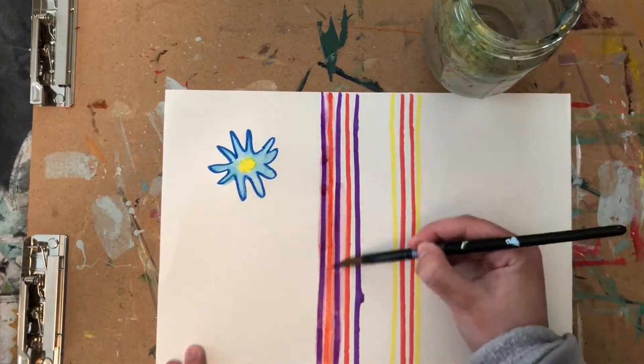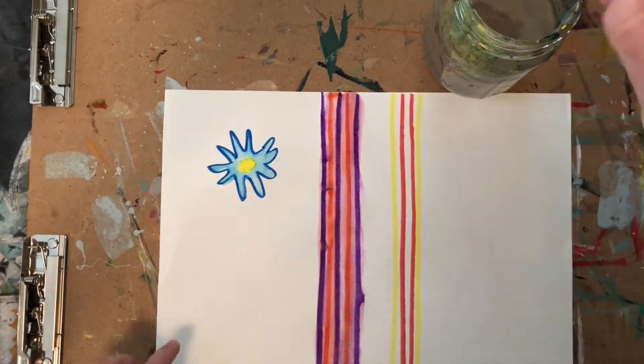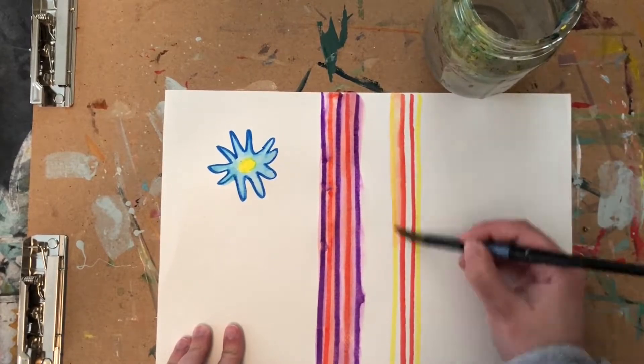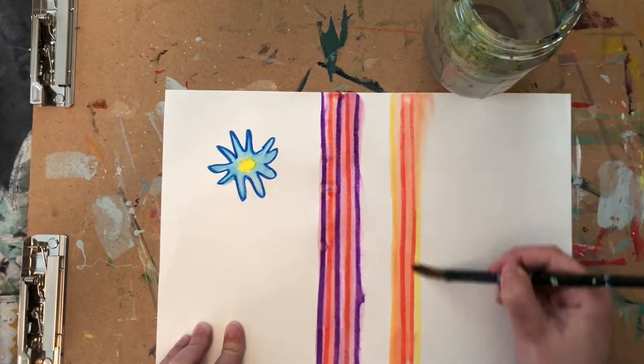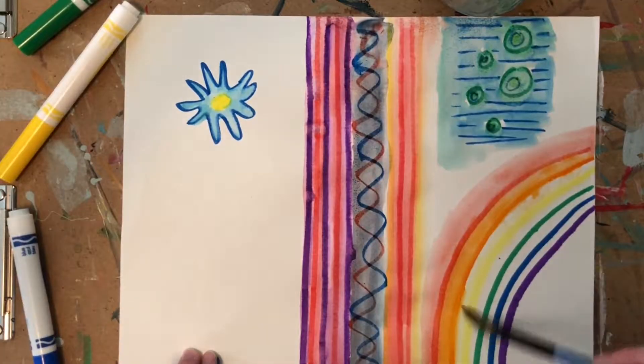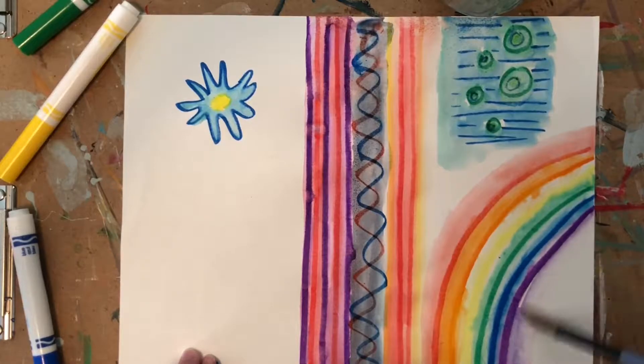If you draw on your paper with marker and then get a little bit of water and a brush, you can brush it around and move it as if it's watercolors. Here I've kept in mind colors that look good together blended, like my yellow and red stripes — I knew I would get orange if I blended those together. So you're simply drawing on the paper and then spreading around the marker with a little bit of water.